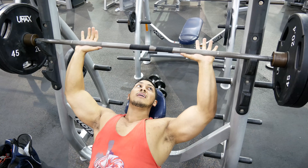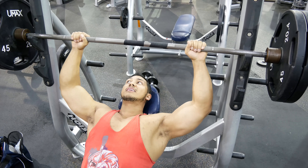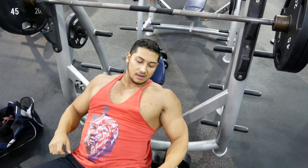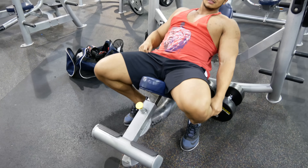You want to do flat, incline, and decline, and some flies — real basic, nothing too crazy. Your grip stays the same for every exercise and your feet placement stays the same.